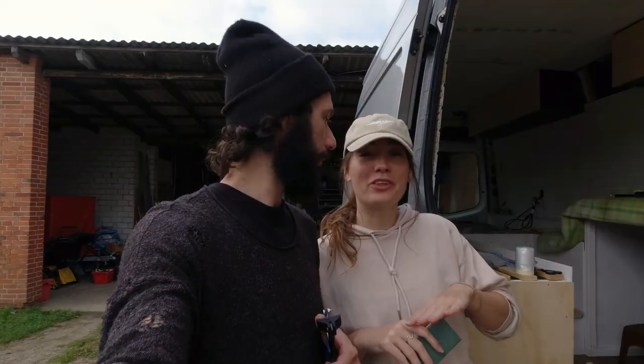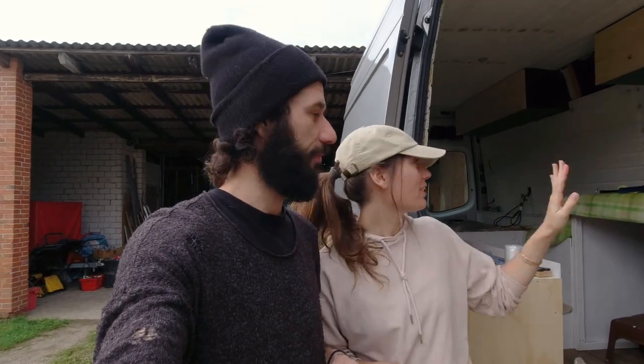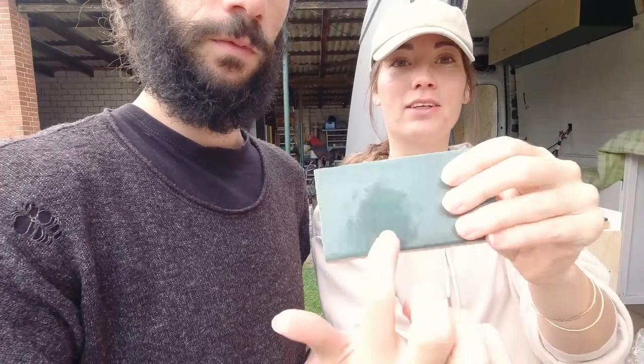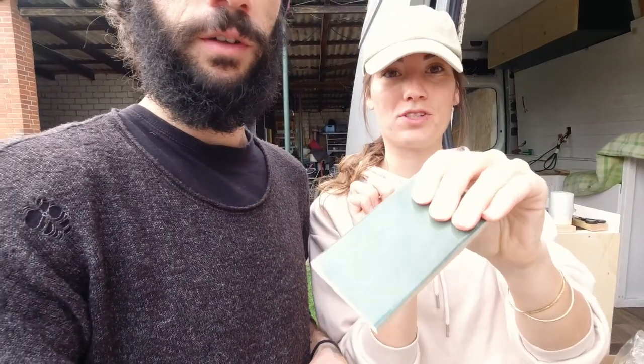We wouldn't recommend this tool if you need to tile a whole room, but for a small area like we had in the van it worked perfectly. One little tip: use the scoring wheel on the smooth surface — the face of the tile, the side you're going to see. Now we're going to take off all the spacers, clean the tiles, and start the grout process. Today is going to be transformative and messy.